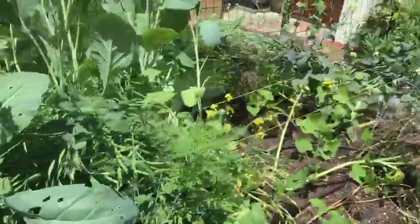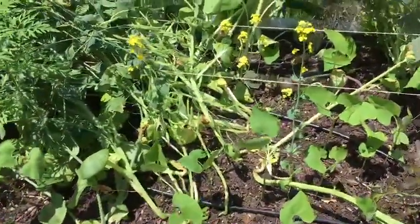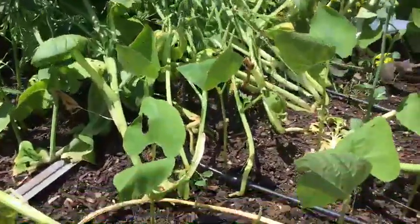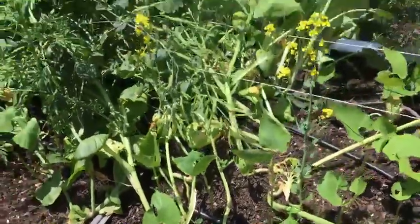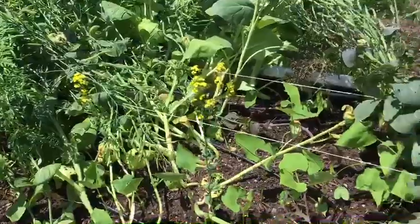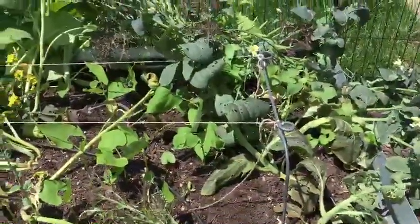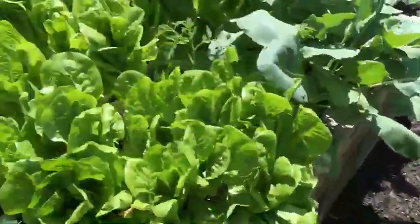I've been putting beans in every chance I get. I put in some more beans today, and the beans you've got here are looking really really good. The ones I planted a couple weeks ago look amazing — they're coming along, and you'll have a few more bush bean plants coming up right behind them.